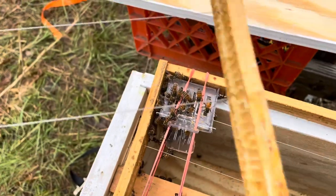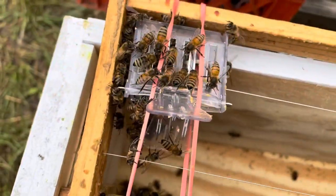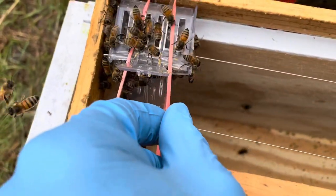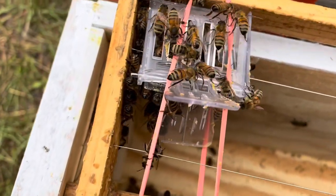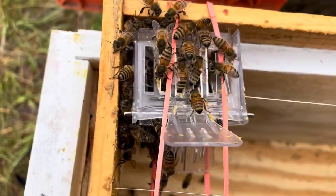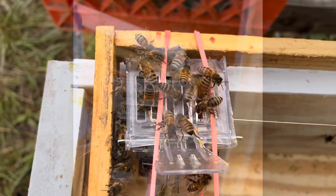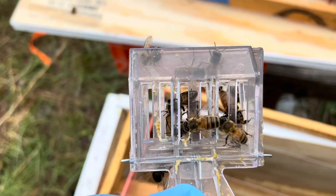There's the queen clip on the frame. I ended up having to take two frames out together to get it out without opening the clip. I'm going to un-rubber-band it here. There's a bunch of bees — nurse bees or worker bees — feeding the queen.